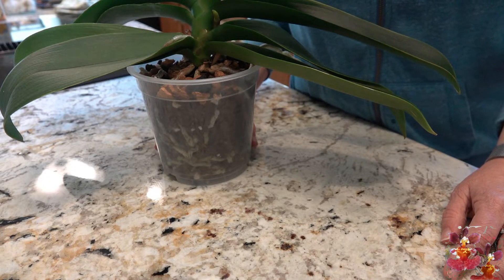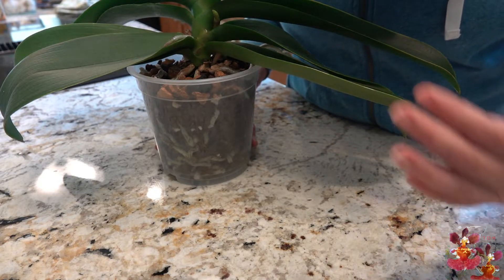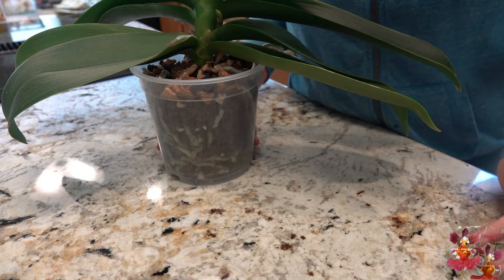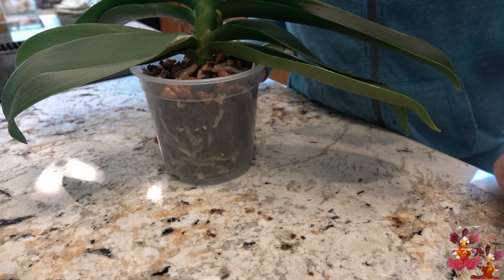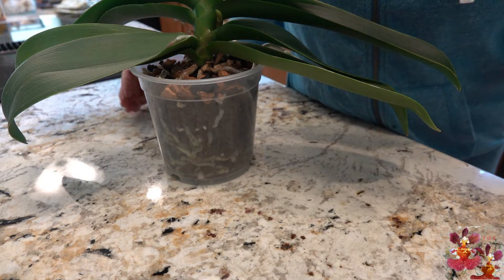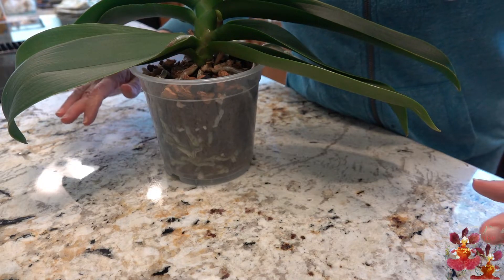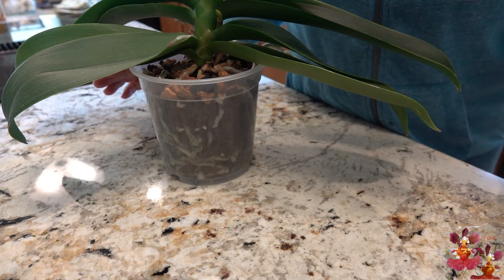However, I would recommend that once the bloom spike gets to be about this size, you keep the plant oriented towards the light in the same way so that when the blooms open, they look like the traditional Phalaenopsis blooms and they are all sort of aligned with each other with the same orientation.